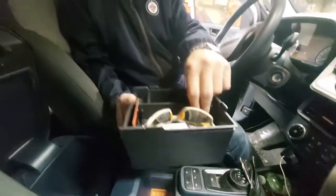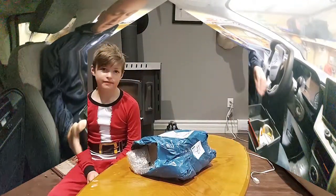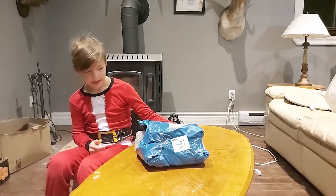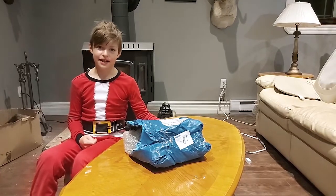Hi everybody, welcome to Down the Nails. Today we opened this parcel and we don't know what it is, but we know it's from Mouselaji Auto.